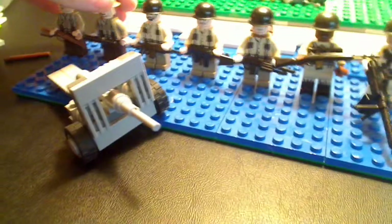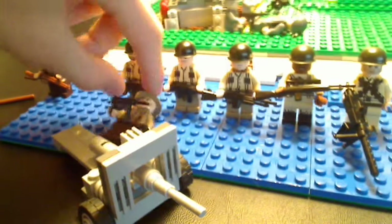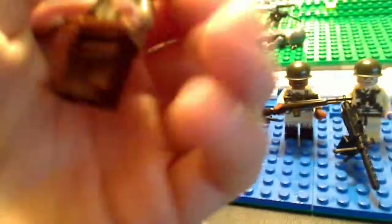With Lego printed tan torsos, they vary in different types of prints, and I didn't really want that, so I decided to make them all look the same. This is my best guy by far, mostly because of the detail. My British guys — I put a lot of detail into them.